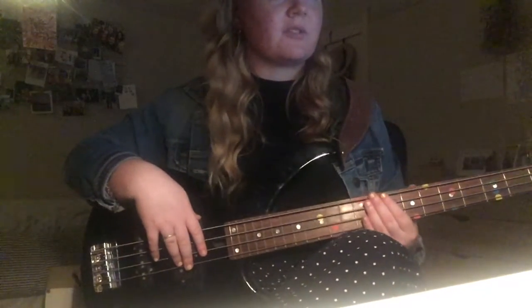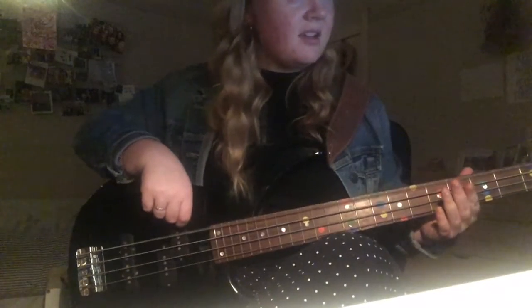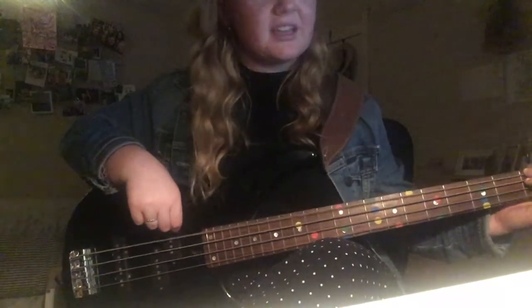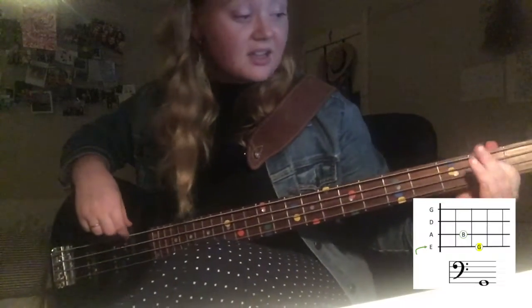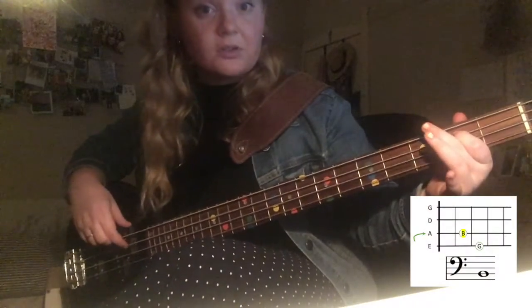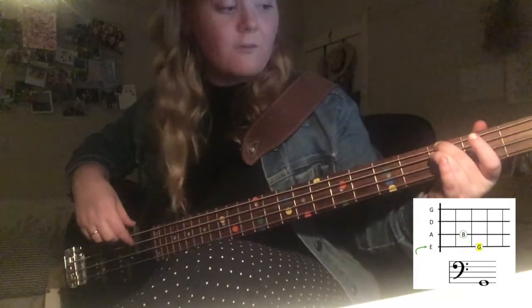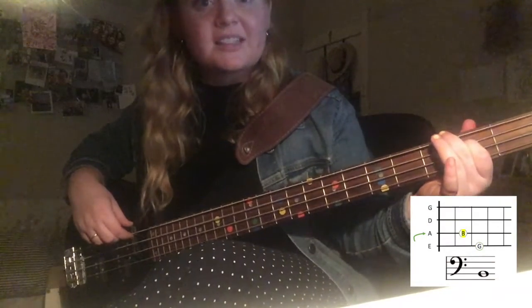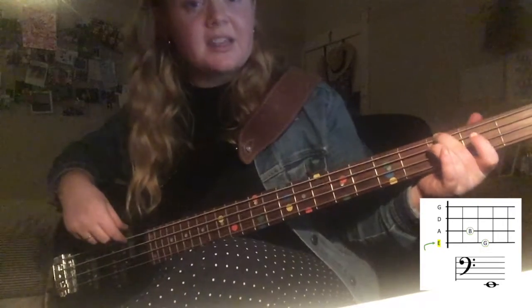So the bridge comes after 'oh how quickly they forget' — into the B-G, second fret. 'They aren't gonna help us' — B two, three, then G two, three, four, back to B two, last time, then to G.